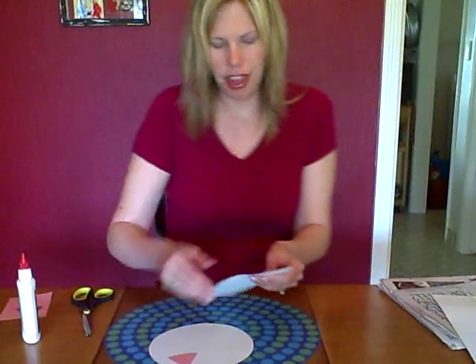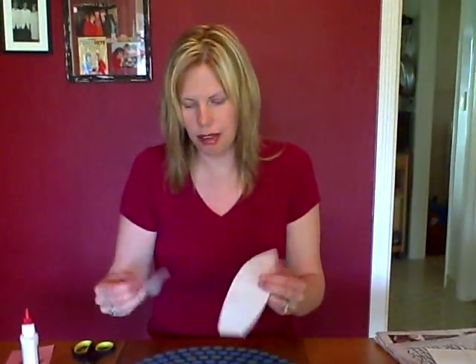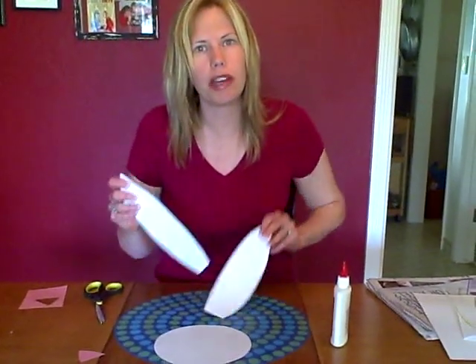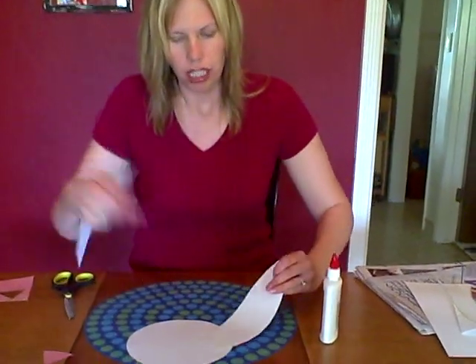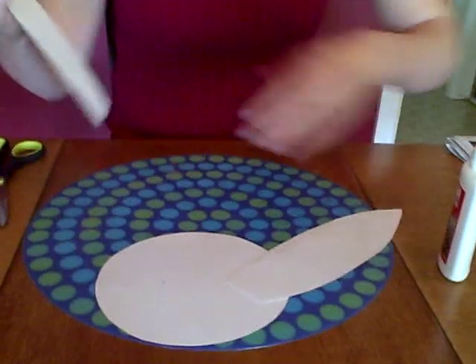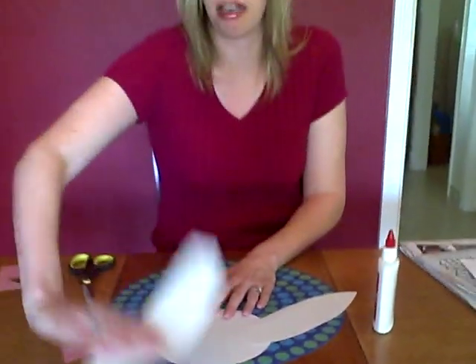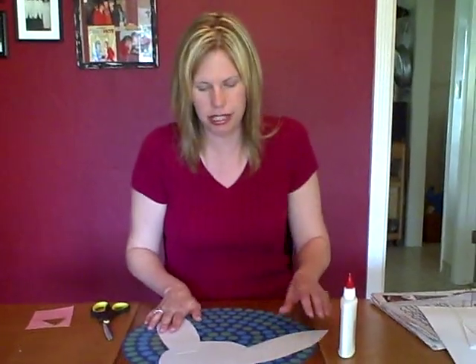Then they can glue on the bunny ears using some glue, a glue stick, or tape — tape's always fun, kids love tape. And of course it doesn't matter where they glue on the bunny ears. If one ear is this way and the other ear is that way, that's okay, or down like this — it doesn't matter. It's however they see it.